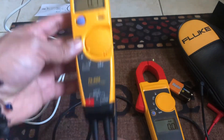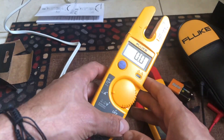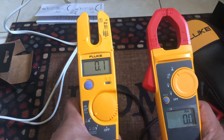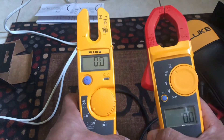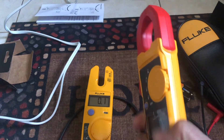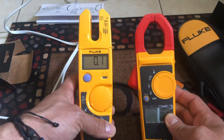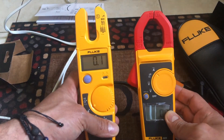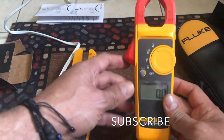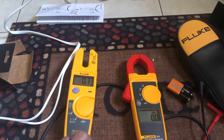If you only have one bag and need a quick check meter, the T5 is good for that. But if you're only going to own one meter, I'd go for the 323 — I think it's a much better meter overall. If you were in the same position I was, trying to decide which one to choose, I think the 323 is the better option, though they are both good meters.